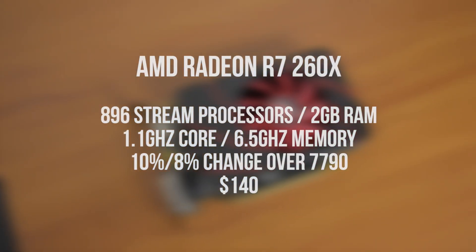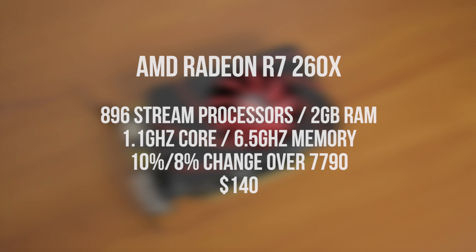The R7 260X is based on the same GPU as the 7790, with a 10% increase on the core clock and 8% on the memory, making it — amazingly enough — about 9% faster, with a price of $140.